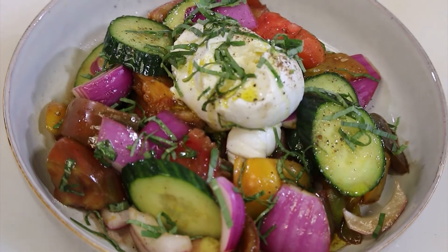Quick and easy, super delicious summer salad — one of my favorites for the summertime. Guaranteed to be a winner in your house.